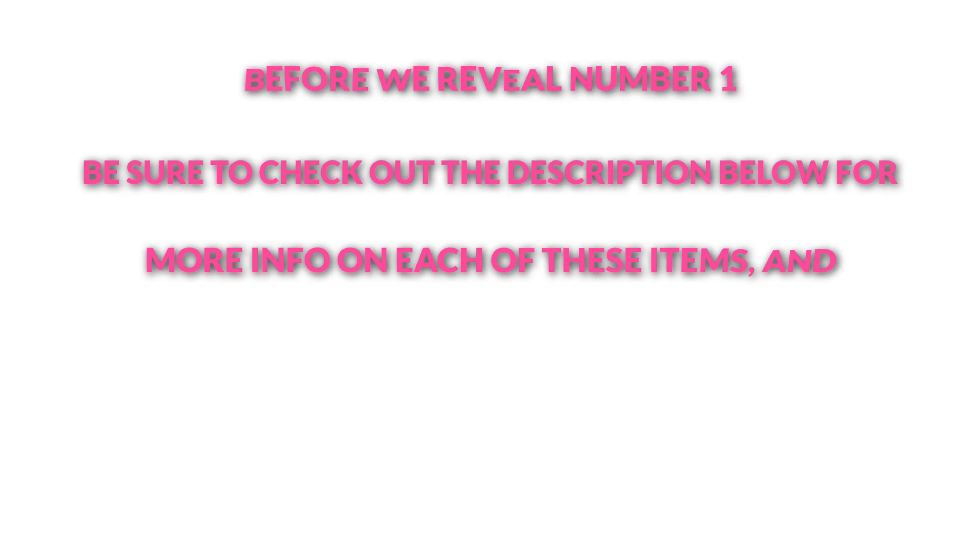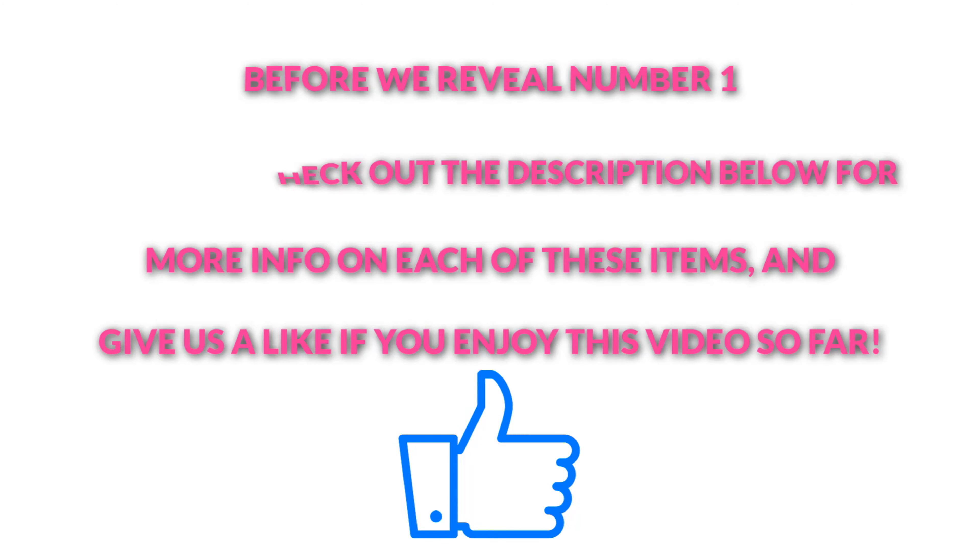Before we reveal our top pick, be sure to check out the description below for more info on each of these items. And give us a like if you've enjoyed this video so far.